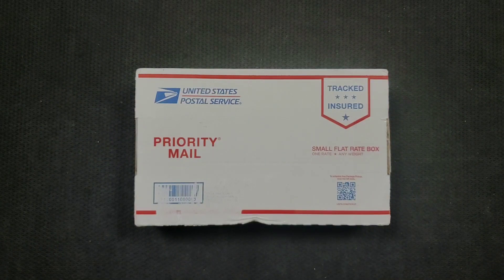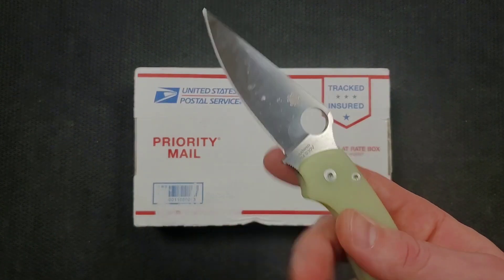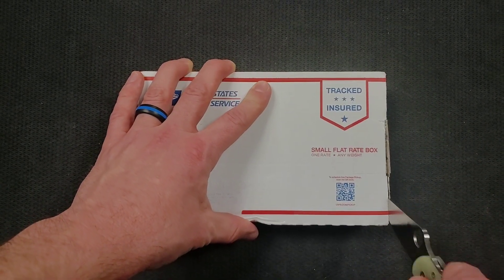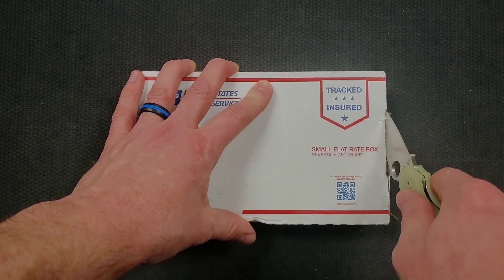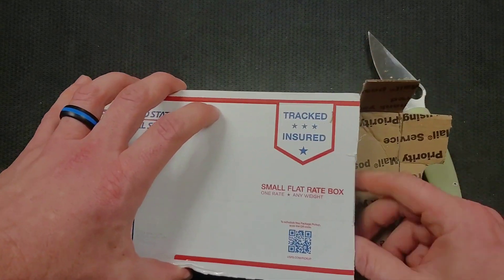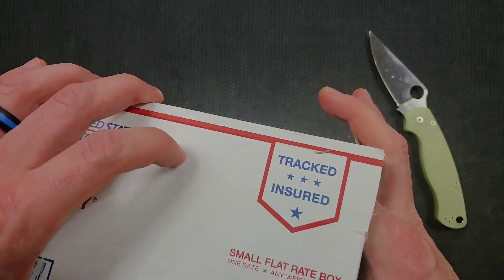The support would mean the world to me. Once again, we're going to be unboxing this package with the Legendary PM2, which you can find in the Amazon store that I reference at the beginning of every video. There's of course a Spyderco section along with a bunch of other sections, whatever it is that you're looking for.